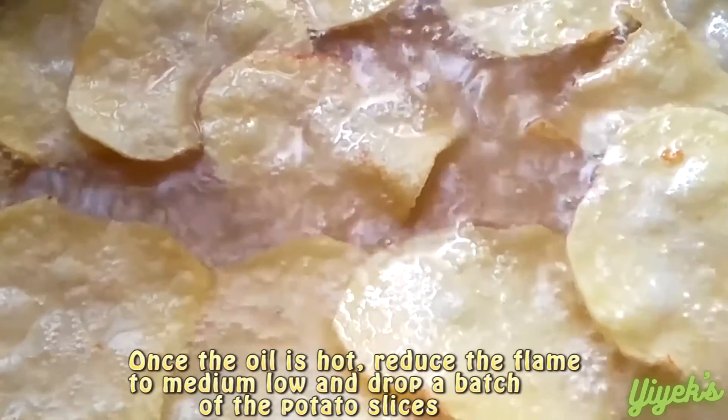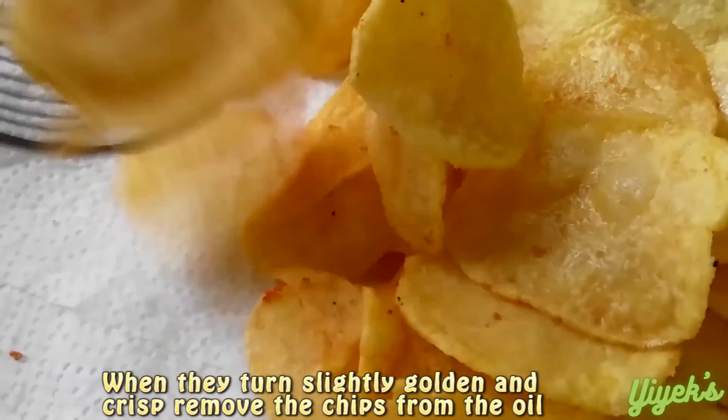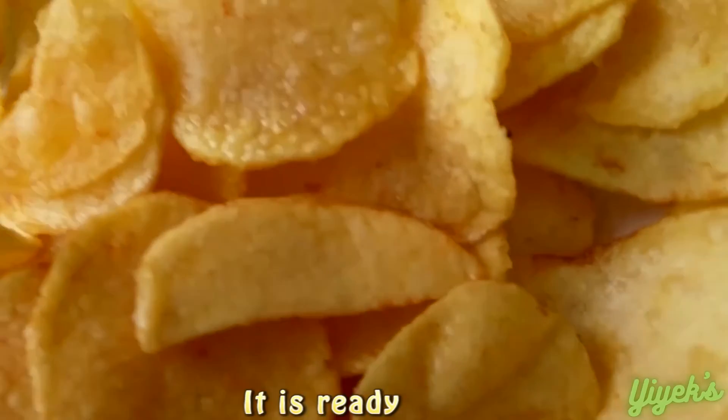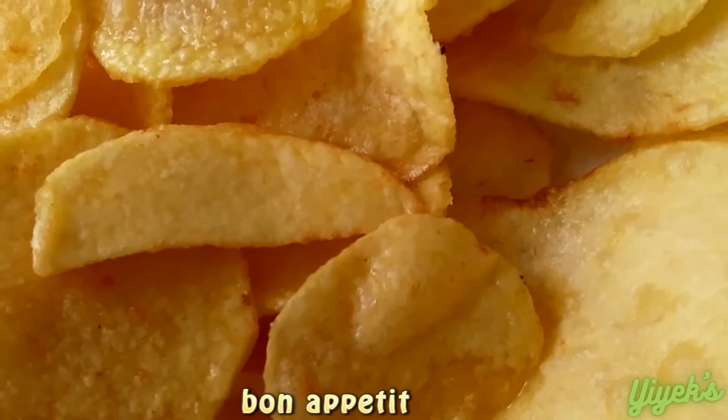When they turn slightly golden and crisp, remove the chips from the oil. It's ready — Bon Appétit!